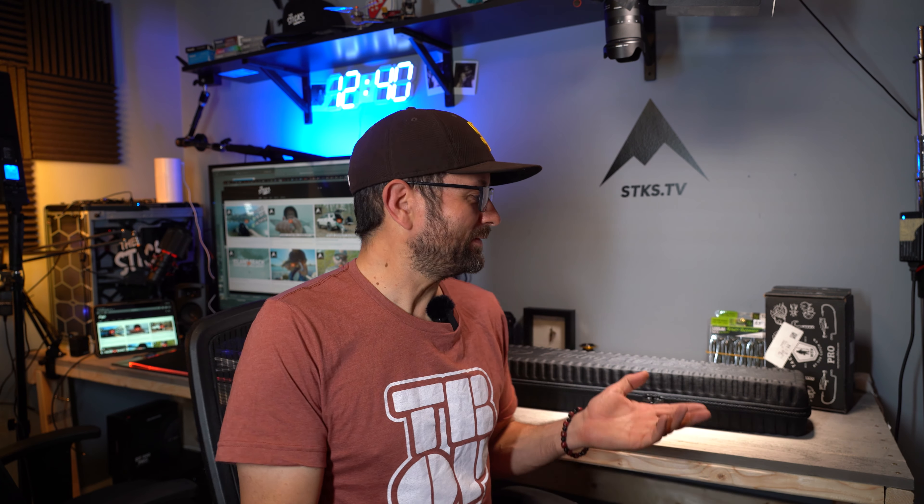Hey, so we're in the studio today — haven't done a studio video in a long time. I wanted to put something together because I had a couple emails and DMs asking: 'Nick, we looked on the internet but there's really no clarity — what do you carry through TSA on your trips to go fishing? We don't want to check fishing rods, we don't want to check our stuff.' Everyone always sees me fishing with rods, reels, hooks — I carry most of that stuff through security, along with drones, cameras, and a ton of GoPros. So today we're gonna do that.